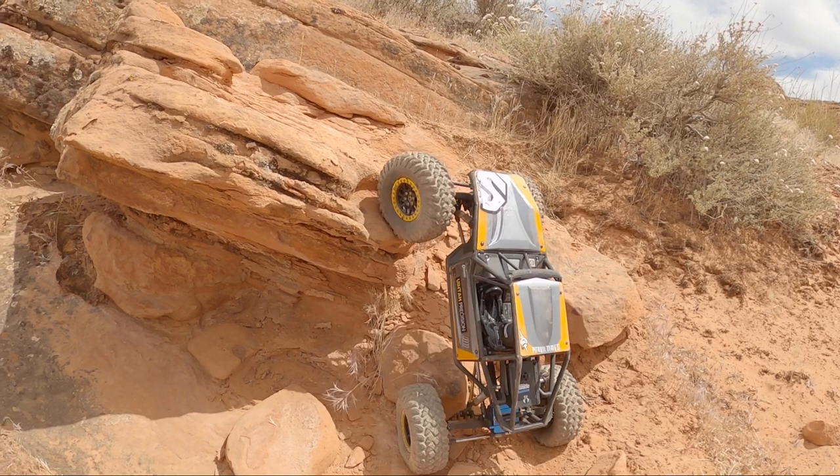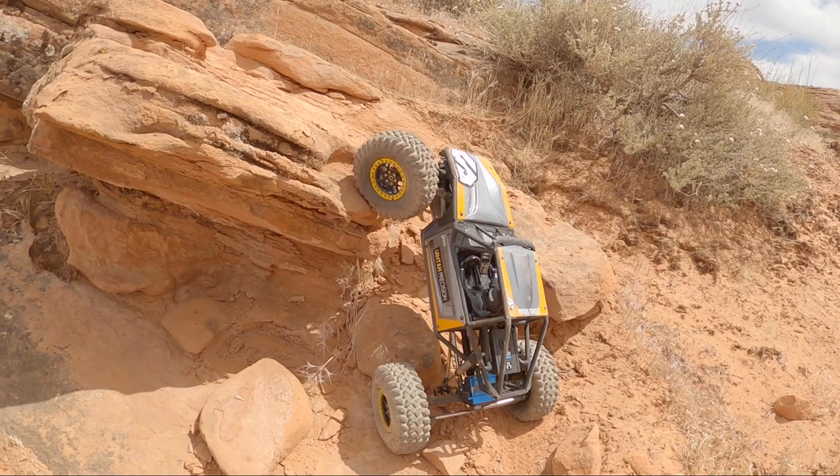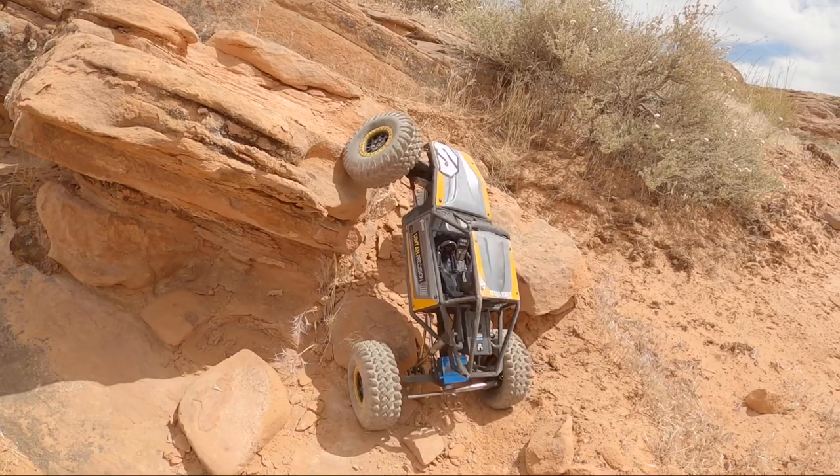The big advantage the Capra has is these slightly taller tires. These are 5.1 inches tall, whereas the comp crawler is running 4.7 inch tall tires — a little bit smaller. It doesn't sound like much, but when your car is only this big, that makes a big difference.